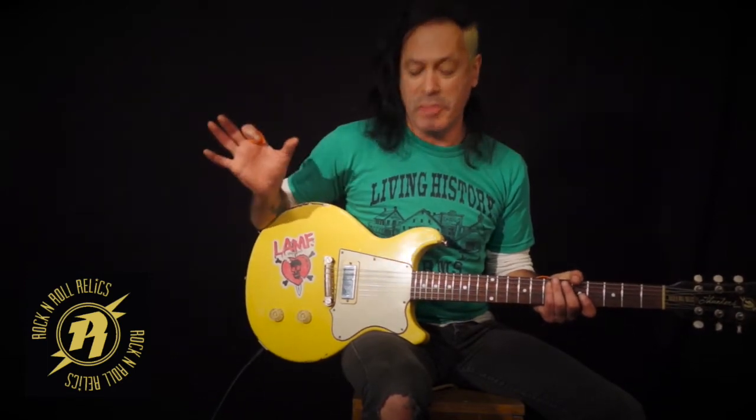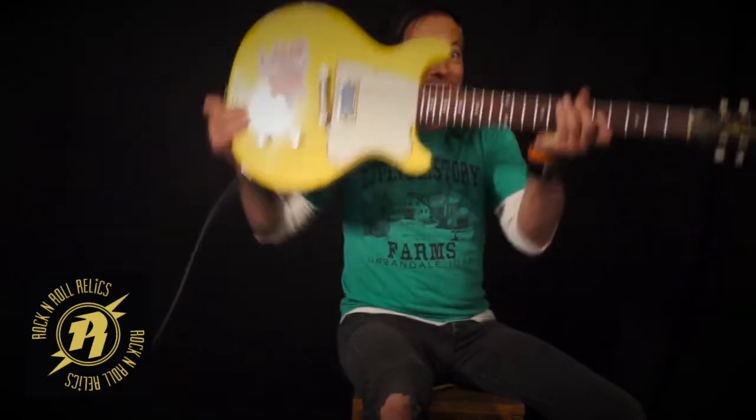The detail is amazing — the checking, the feel, the weight. Look at this. It's super light, but yet it's got balls.